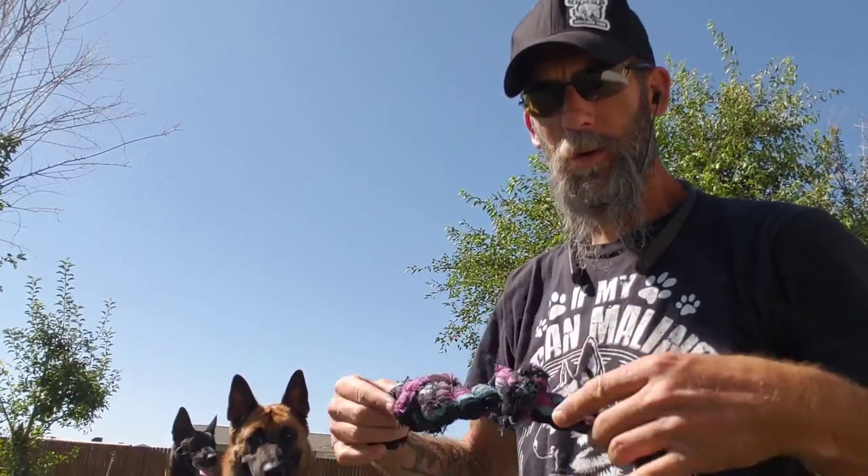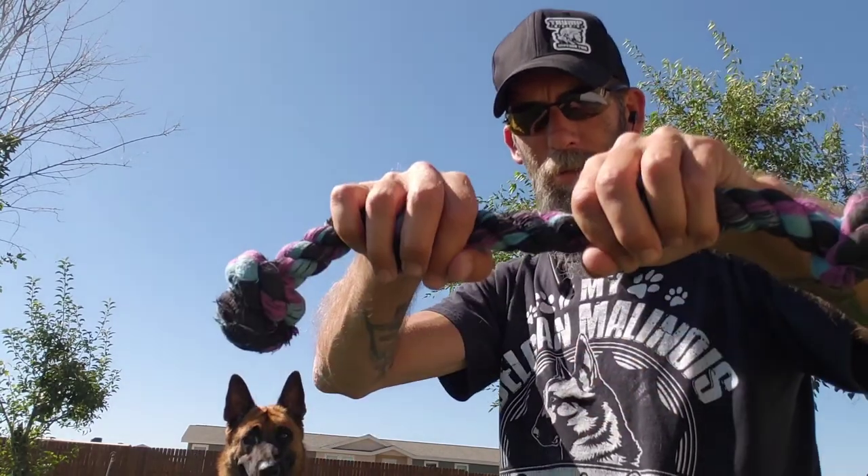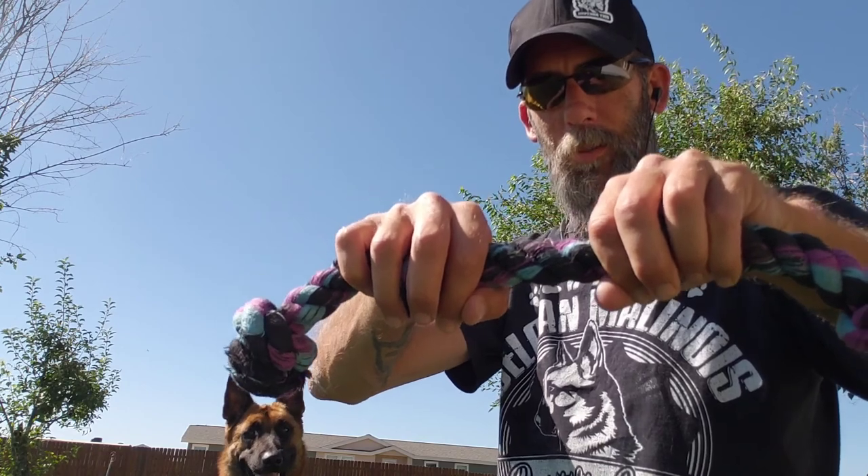After a while, after the coordination develops, they'll start focusing more and more. Then you can start bringing your grip in more and more until you can get right there to where it's just a perfect muzzle fit for them to clamp onto.